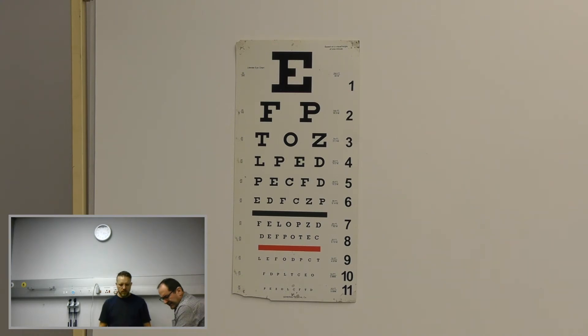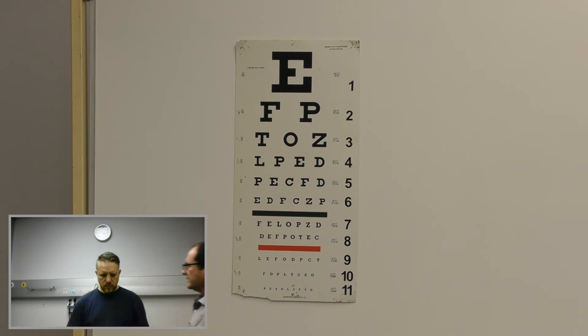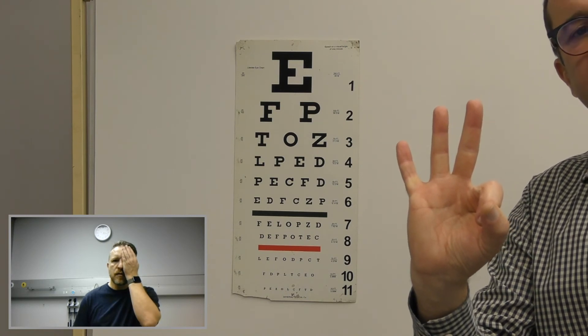Move three meters closer. You can just come and stand here. Now, can you see the top letter? No, I still can't see it. Now I'm going to stand here at three meters. Can you see my fingers here? No. Close your left eye for me please. No. You cannot see my fingers.